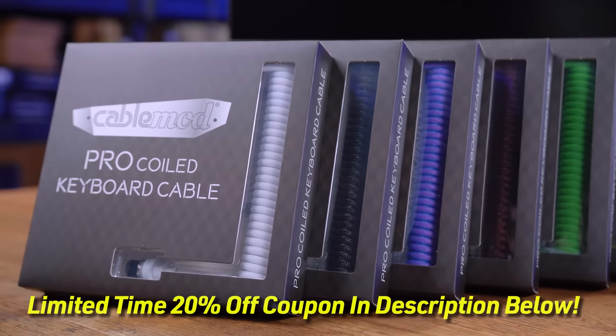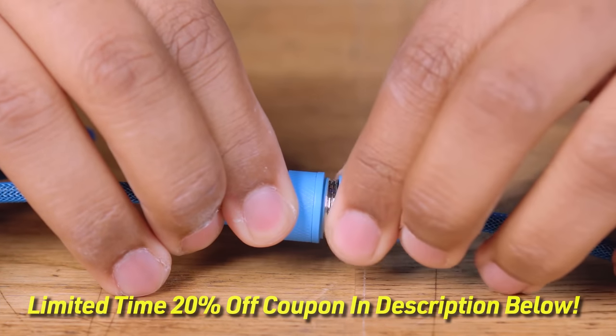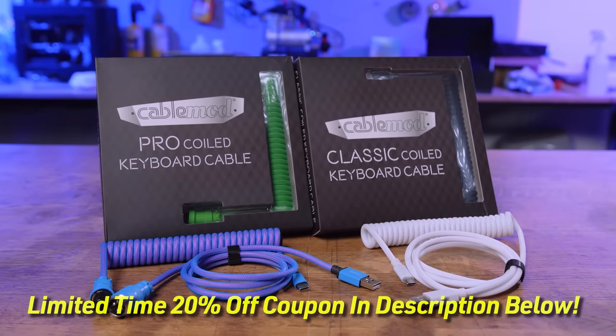Bring your setup to the next level with CableMod's all-new custom-coiled keyboard cables. Available in a variety of colors and connector types utilizing best-in-class connectors, the keyboard cables give your setup a look and feel it deserves. To see the complete lineup of custom keyboard cables available from CableMod, click the link in the description below.